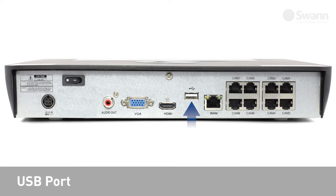Continuing along the back panel, there is a USB port for connecting the mouse, an Ethernet port for connecting to the Internet, and camera inputs for connecting cameras.